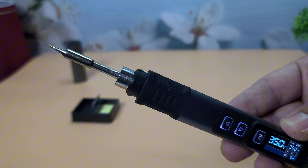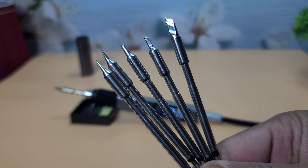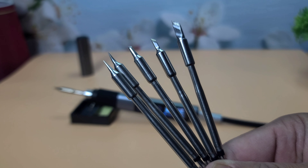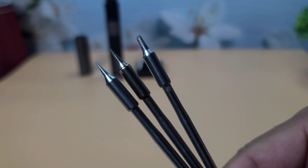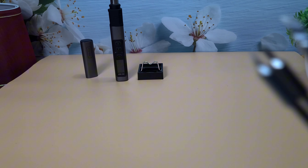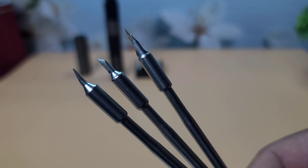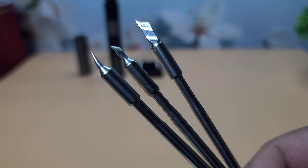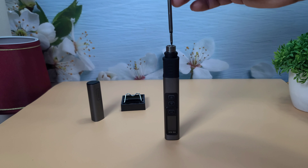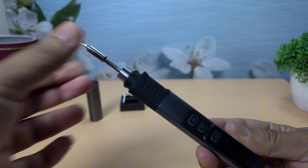The FNIRSI HS02 soldering iron is compatible with a variety of soldering tips, making it versatile for different soldering tasks. First, standard tips — the HS02 comes with a set of standard tips, including conical, chisel, and bevel tips, suitable for a wide range of applications from fine electronics work to larger joints. Second, specialized tips — it also supports knife tips and bent chisel tips, useful for cutting through wires or working on surface mount devices. Third, interchangeability — the soldering iron allows easy swapping of tips without needing additional tools.